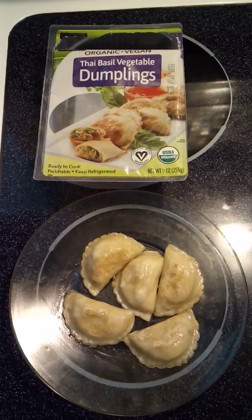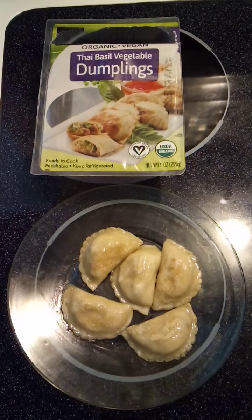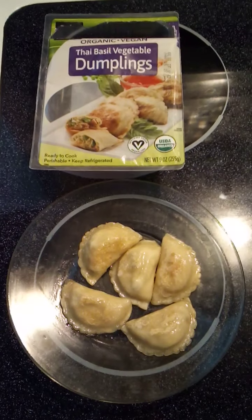Hi everyone, this is Healthified Living and Family Product Reviews. Today I will be reviewing Nasoya's Organic Vegan Thai Basil Vegetable Dumplings for you.